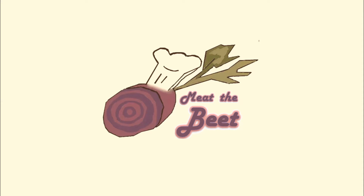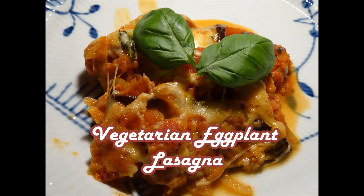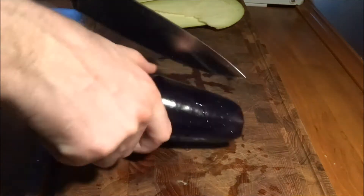Hello and welcome to Meet the Beat. Today we will share with you how to make a vegetarian eggplant lasagna. We're gonna make it all from scratch and the lasagna doesn't contain any kind of pasta or anything. So let's get going.